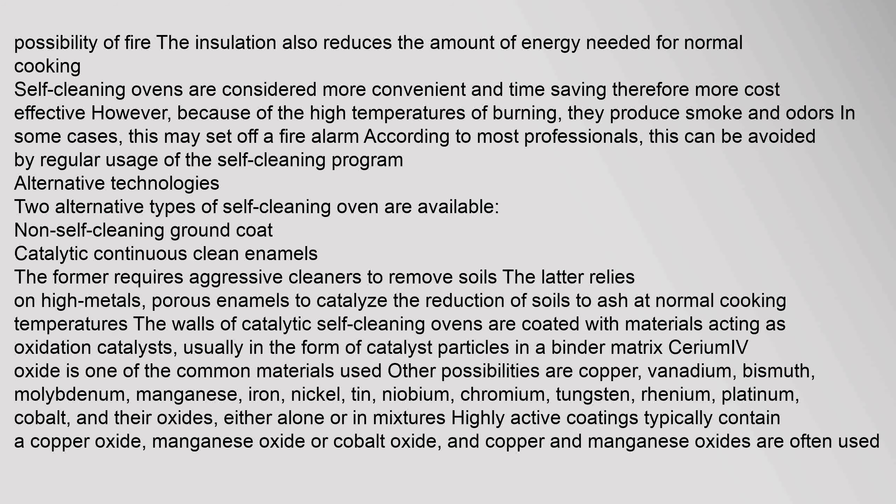Alternative types of self-cleaning oven are available: non-self-cleaning ground coat, and catalytic continuous clean enamels. The former requires aggressive cleaners to remove soils; the latter relies on high-metals, porous enamels to catalyze the reduction of soils to ash at normal cooking temperatures.